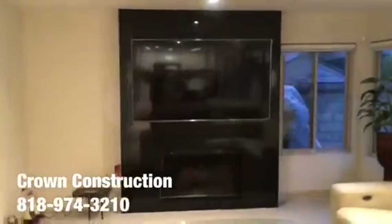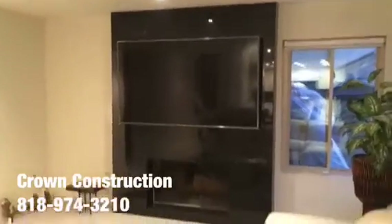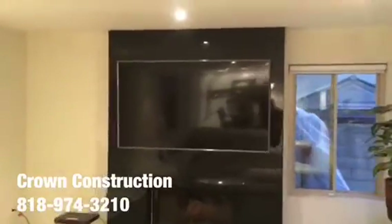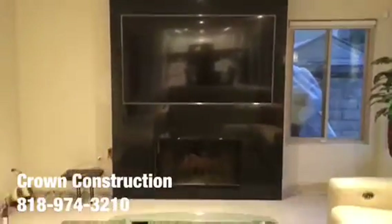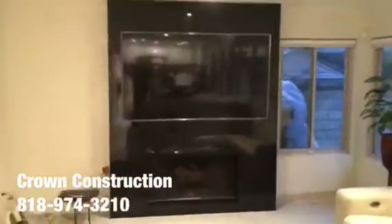We finished it — finished all the sides nicely, the top, all the way from the bottom to the top. We did go with the absolute black, which is the name of the actual granite. That's it — just another completed granite project, all done.